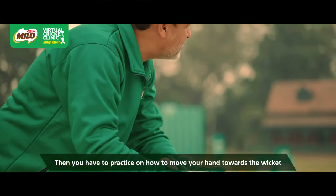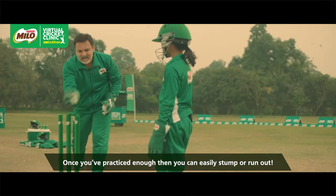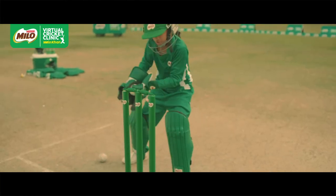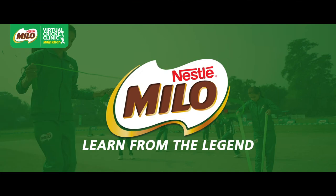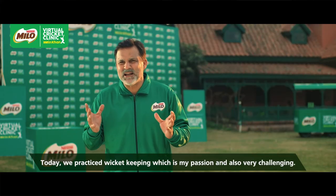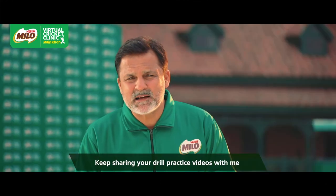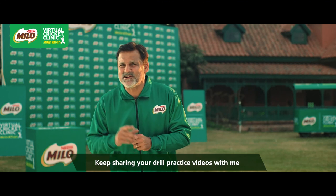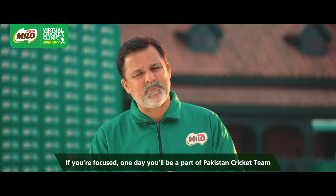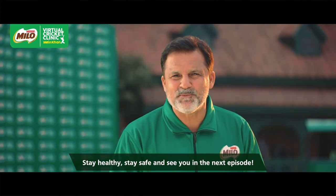Our hands need to be close to the wicket. When you are used to practice, then you can easily stump or run out. We have drilled wicket keeping, which is my passion and a very challenging job. I hope you learned something from this episode. Share our videos with our drills so you can become a part of Pakistan cricket. Stay healthy, stay safe, and see you in the next episode. Bye-bye.